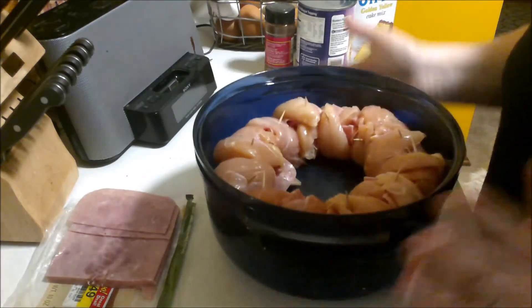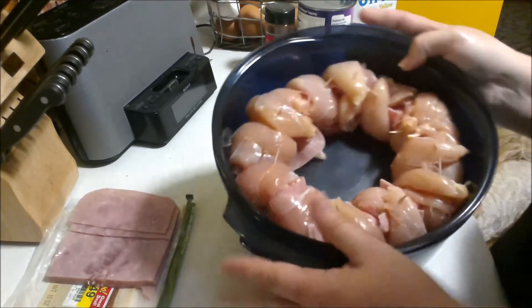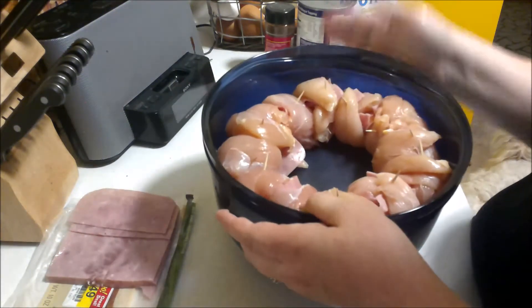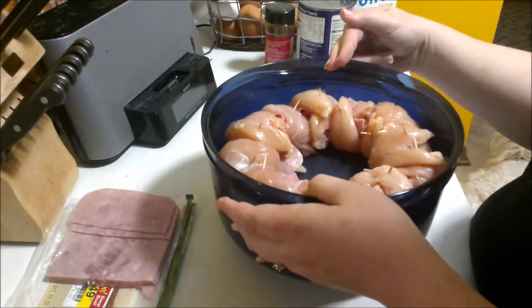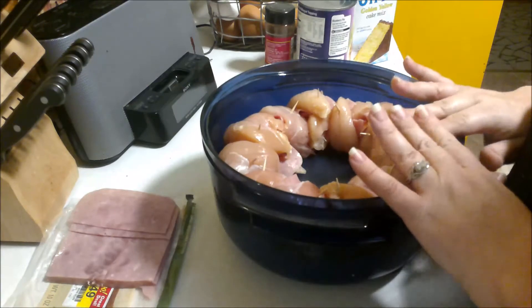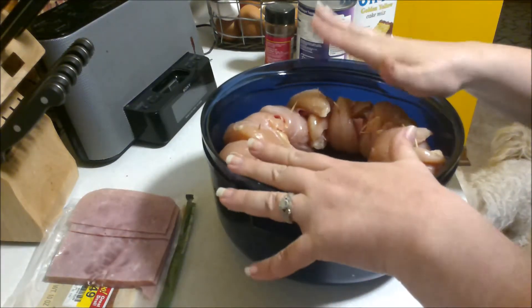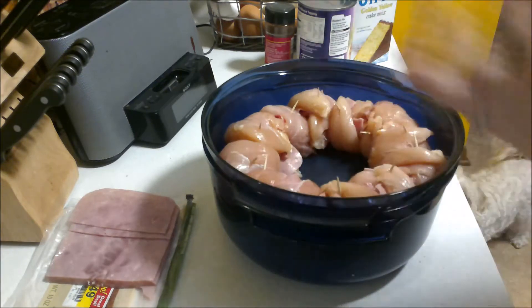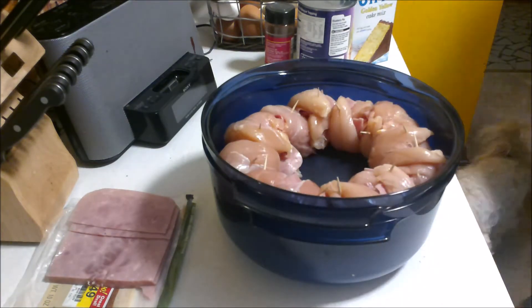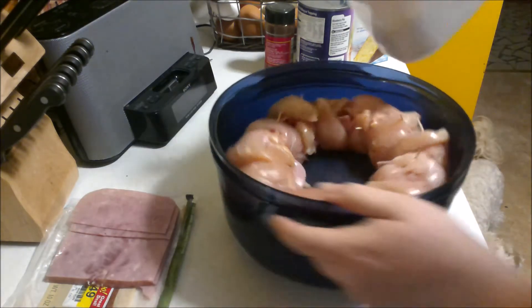I have the chicken roll-ups all along the outside. You'll want to put them on the outside since microwaves only penetrate about one and a half to two inches all the way around from every angle. This way you're guaranteed they'll cook — anything in the center might not be cooked all the way. Now I'm going to sprinkle those with breadcrumbs.